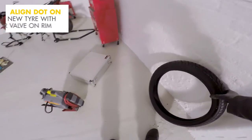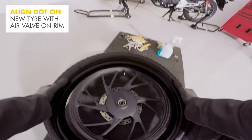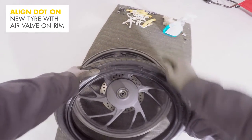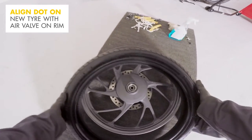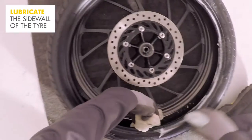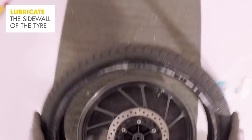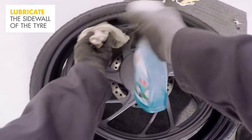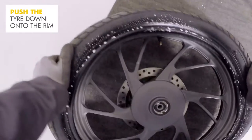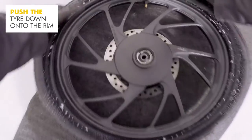Now it's time to fit the new tyre. You'll notice there's a dot on the new tyre which indicates the weakest part of the tyre — align this dot with the air valve on the rim. Then make sure that the arrow on the sidewall, showing the direction of travel, also matches the rim. Lay the rim on its side and, using the glass cleaner, lubricate the sidewall of the tyre, but use a rag to block the spray going inside the tyre. Lay the tyre on top of the rim, lubricated side down.